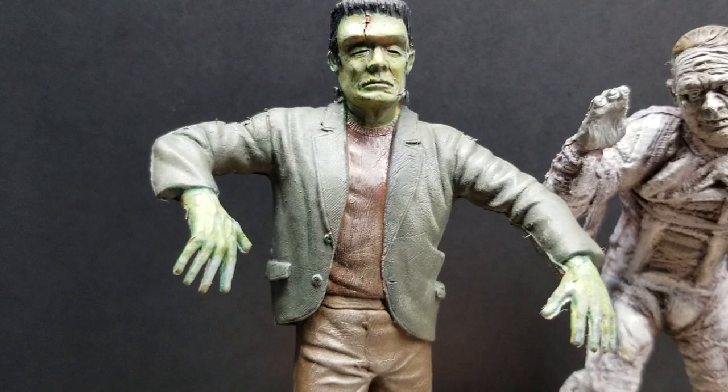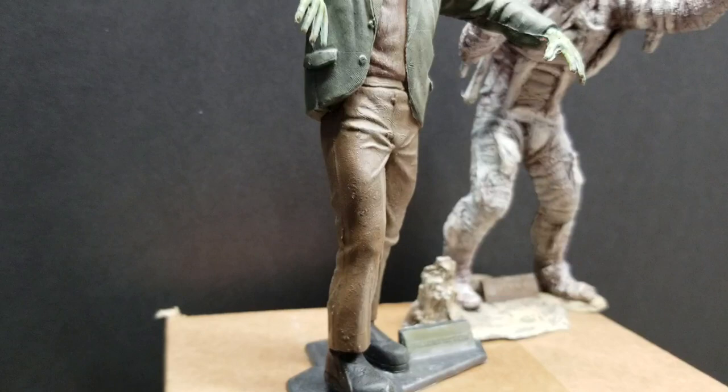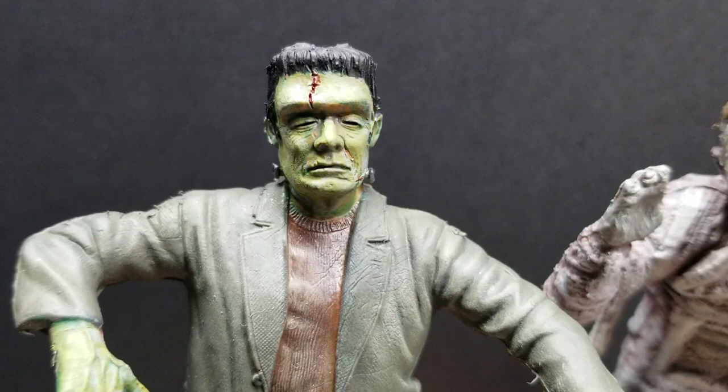Just to give the wrinkles and the shades in different areas a highlight — like a dirty look. Obviously he's not as dirty as the mummy, but just to give it some highlight of some weathering.